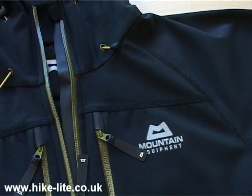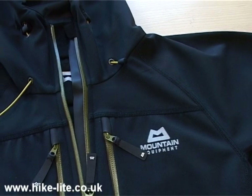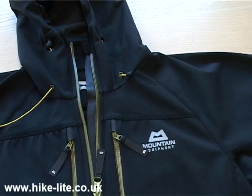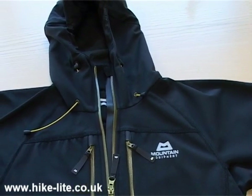The combination of these two fabrics means that the Shield is an ideal softshell in that it's comfortable for wear, very stretchy for active pursuits, totally windproof, and also extremely water resistant — more so than any other softshell that I've come across.